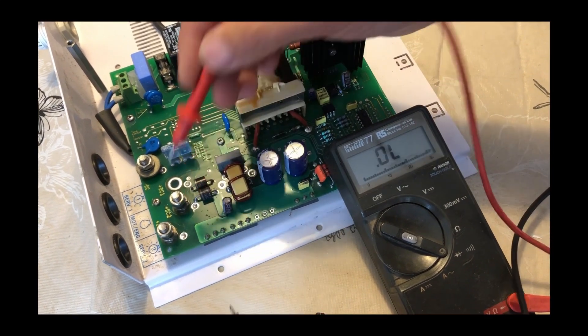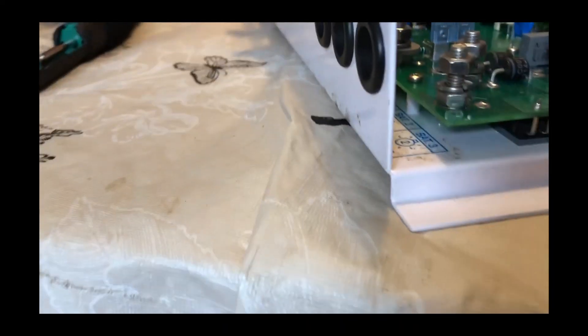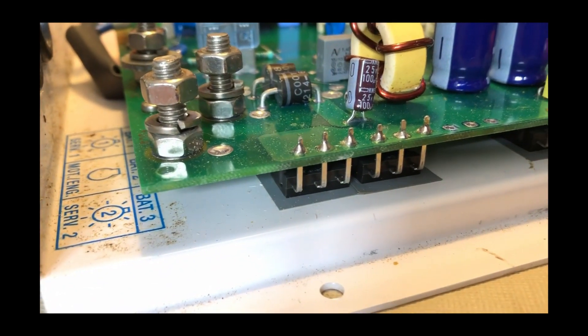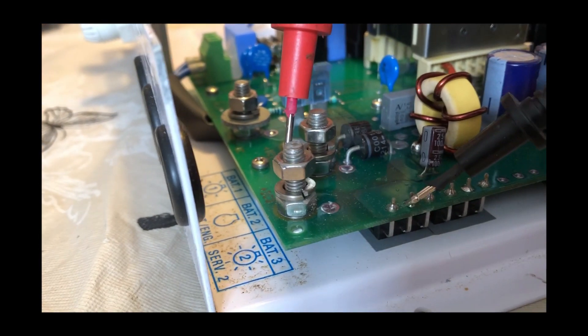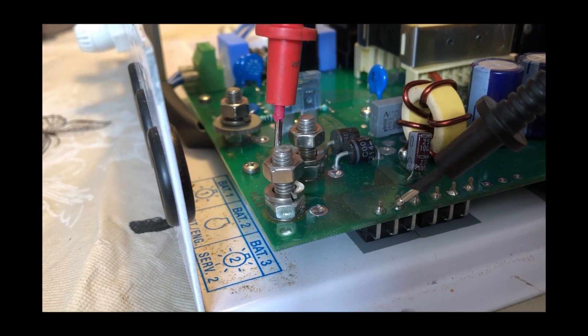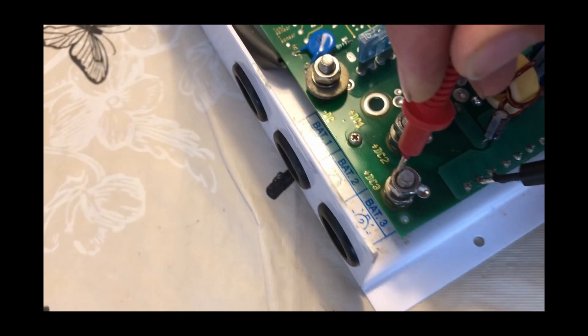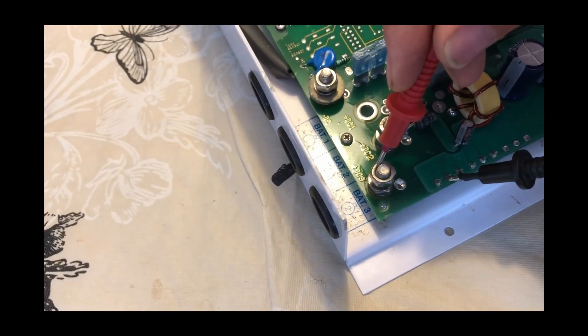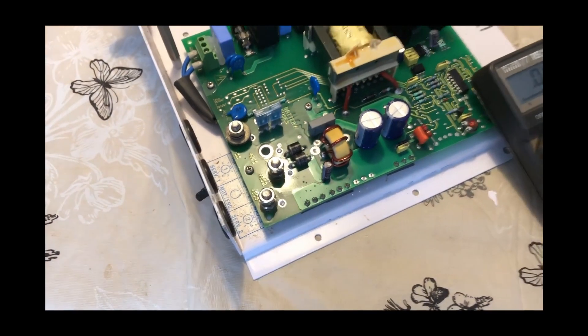Yeah, so it looks like we've got a short on this diode. Which one's this one? This is the very end one. Yeah, it looks like there's a short on that diode. This goes to service two — and that one goes to service point two, which is obviously the second output on the charging system. So I think we may have found the problem.